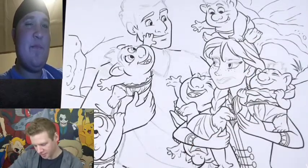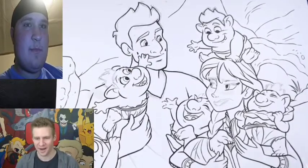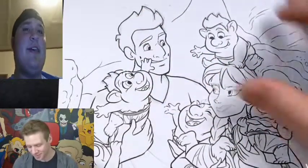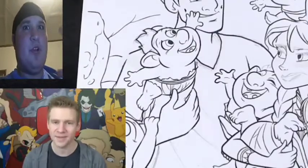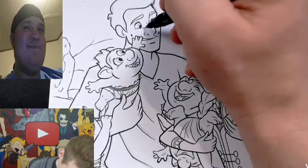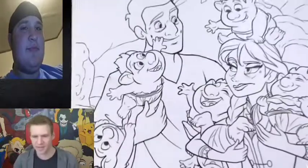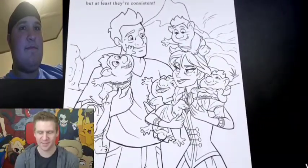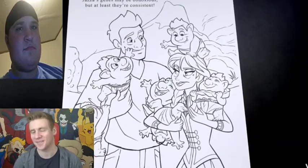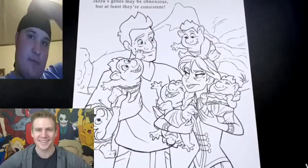He just realized he should probably get rid of the freckles, but otherwise the hairdo and all that stuff is pretty all right. He swears if genes weren't like half of both parents, the children would actually look like this. Thank goodness Kate is lending her genetics to the gene pool. He's going to add a little touch of WTF to the face and add the details of a lack of sleep under both their eyes. He's scanned it in, done a bit of cleanup, and added a caption: 'Jazza's genes may be obnoxious, but at least they're consistent.' He can't wait to see it in color.